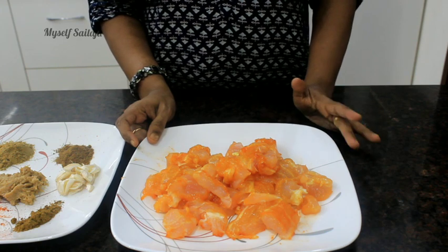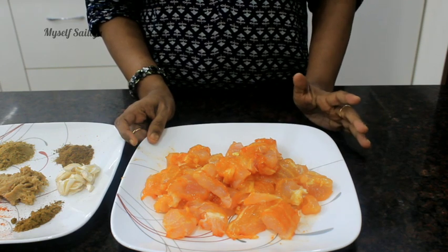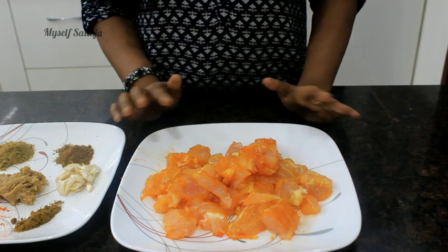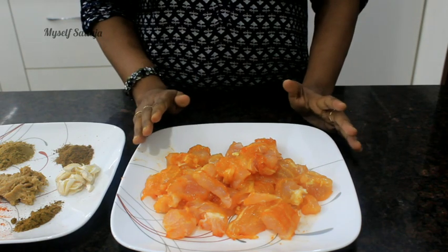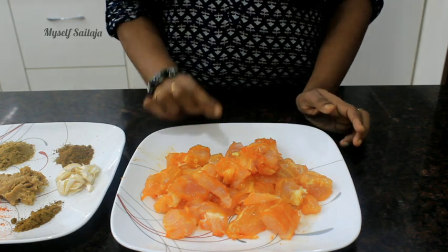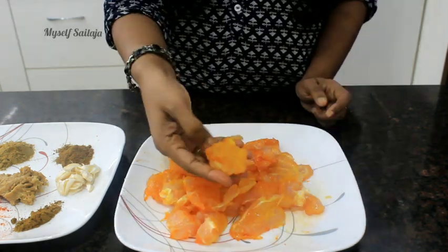The fish has bones, so it will be deep fried. We will cut the pieces into medium size. We will clean 1 kg of fish, marinate with a little salt, and cut into 500g portions.